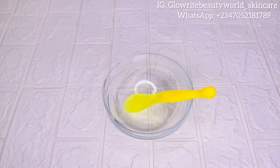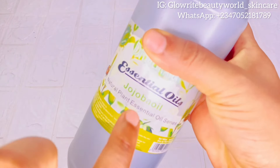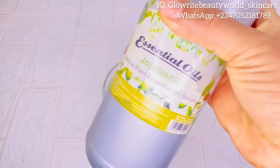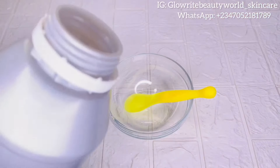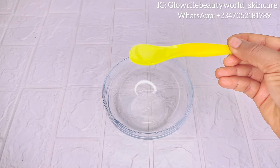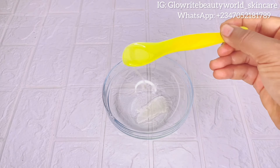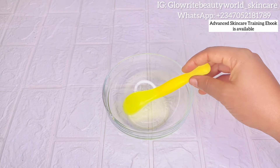You'll be needing jojoba oil. Jojoba oil is good for the skin — it does not clog the pores, it is moisturizing, it contains amazing benefits and properties, and can reduce the appearance of wrinkles on the skin. You can use olive oil or coconut oil. I'll be adding one tablespoon of jojoba oil into this bowl.